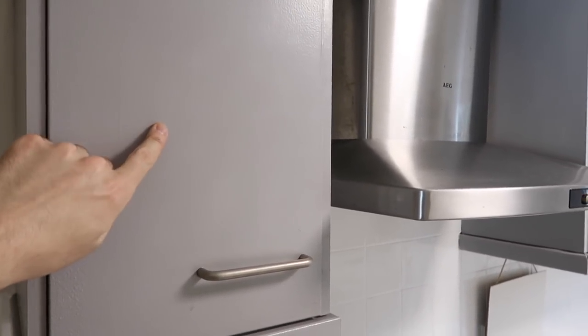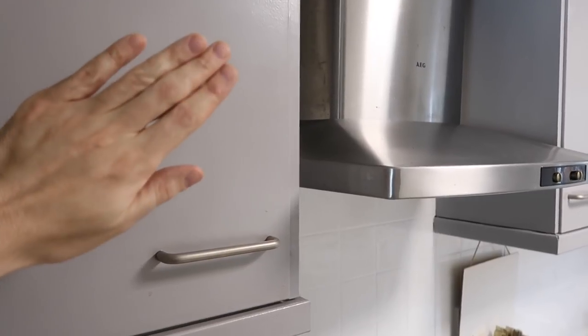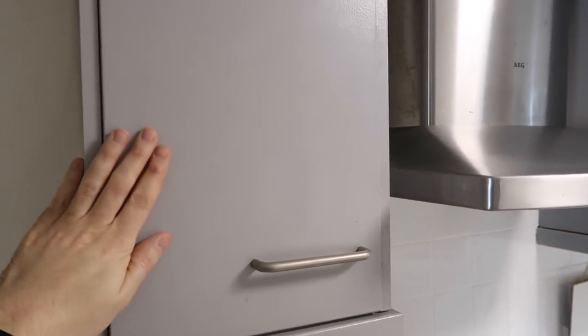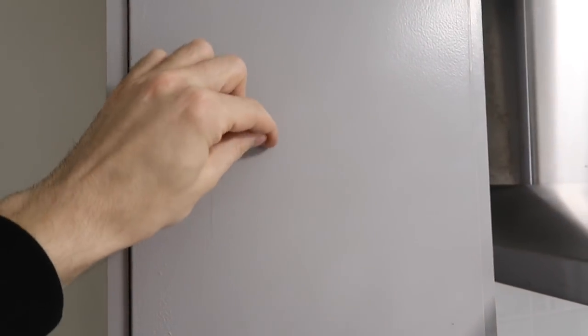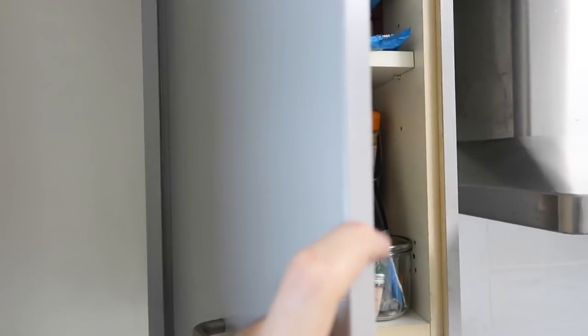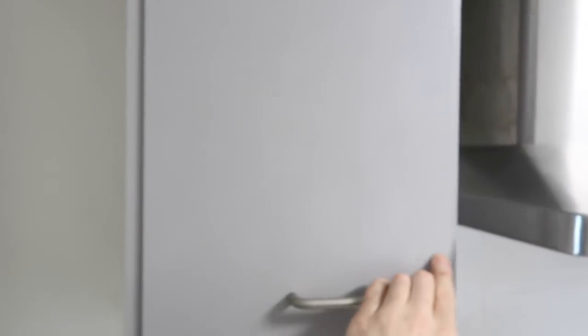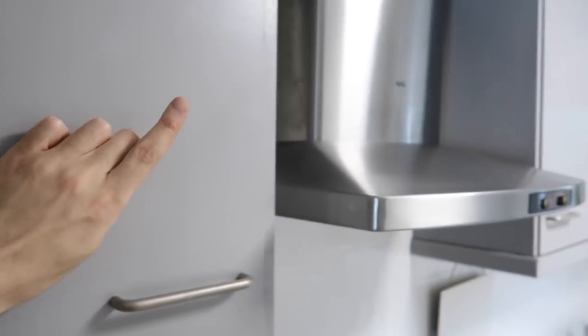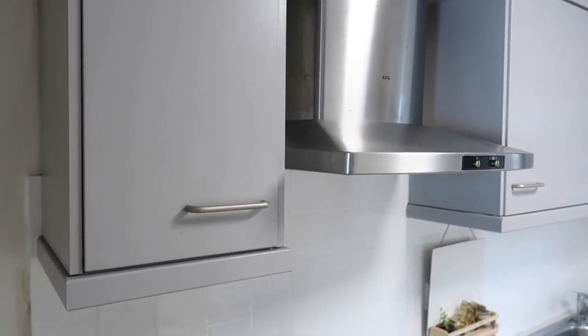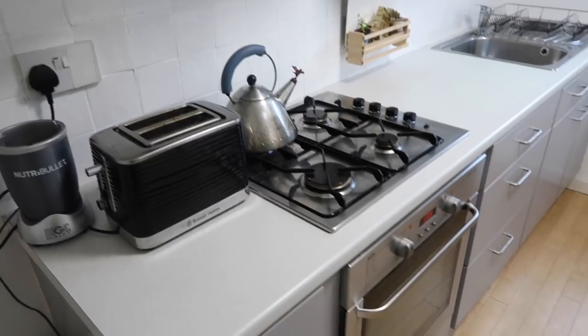The first thing I did was paint all of these cupboard doors using Wilko cupboard paint and Wilko primer. The full video will take you through all the process on how to do that. This was about three years ago and I can guarantee this stuff does not chip — I've not had any scratches or chips. It's really, really good. I've also done a Q&A on the process as well, so there's loads of information in the description box.